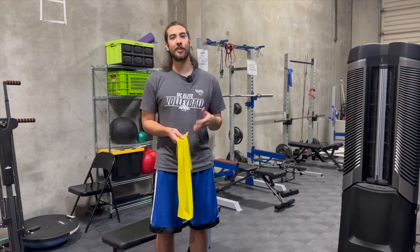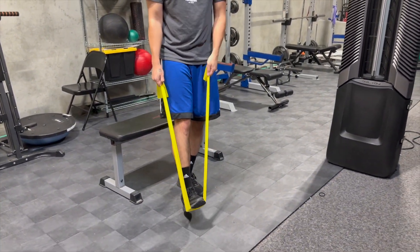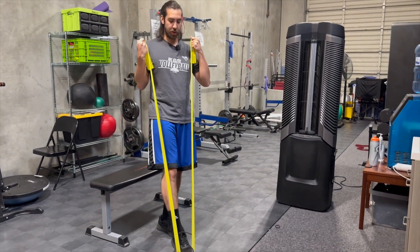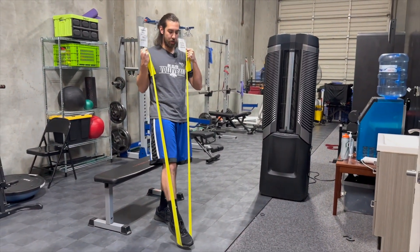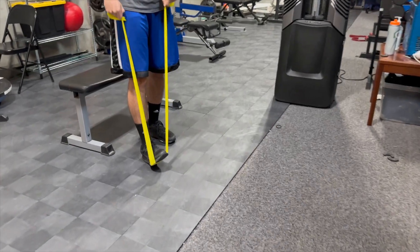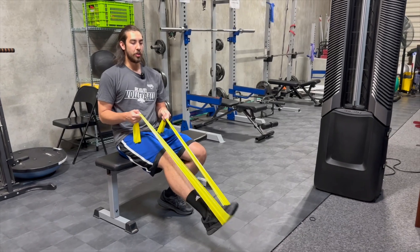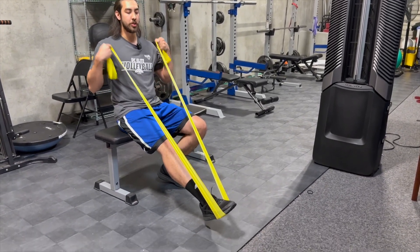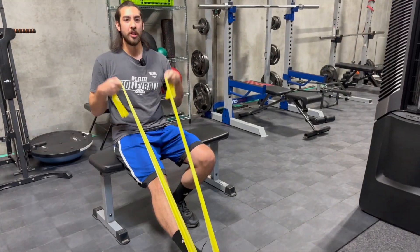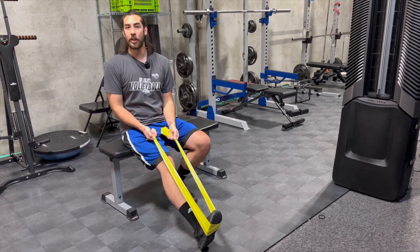Ankle exercises can also be done standing up or sitting down with your band. Take both ends of your band, step on it, and have your foot isolated — pulling up on the band for resistance and pushing your foot down to the ground, trying to get the max flex. Make sure you're going full rotation with your ankle. This can also be done sitting down with your leg out in front of you. Beginners, start nice and loose; advanced people, pull it a lot more to get more resistance on your ankle flexion.